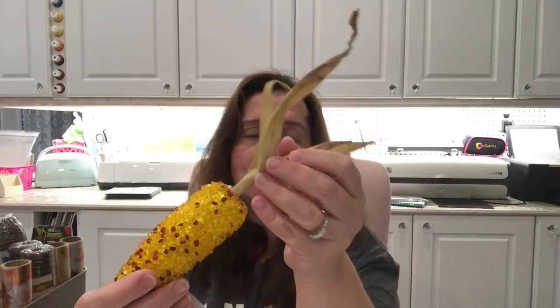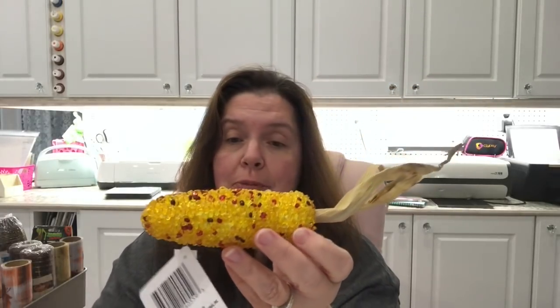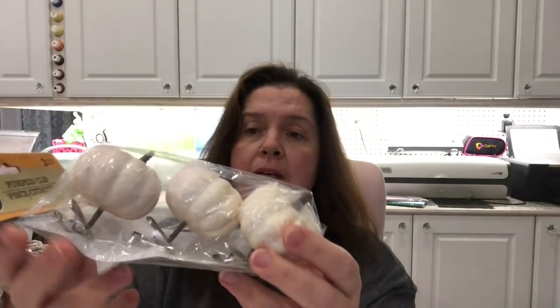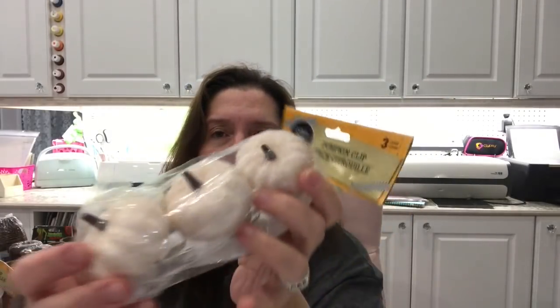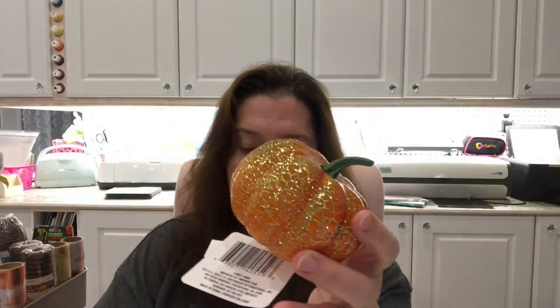I found some of the bejeweled corn — I think I've hauled one or two of these in the past. I was looking for bejeweled pumpkins but couldn't find any, so I got the corn and picked up three of those to make some fall decor. I also picked up some little pumpkin clips in a whitish creamy color — I thought they were cute and might work well in a wreath project, so I got two packages. I also picked up a few glittery styrofoam pumpkins.